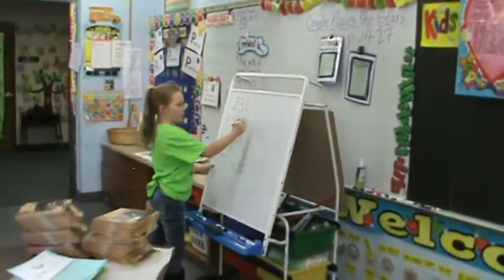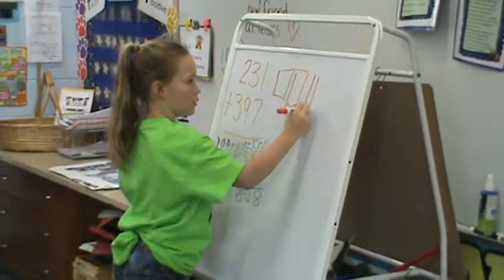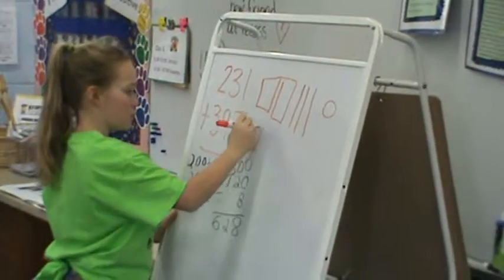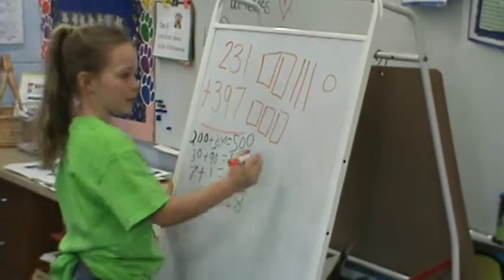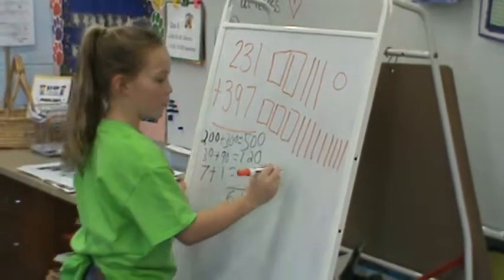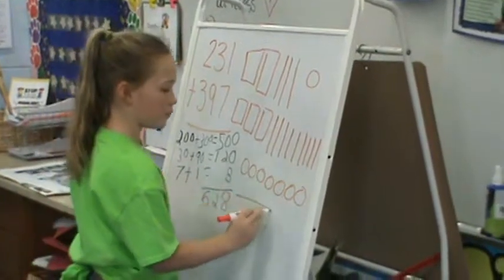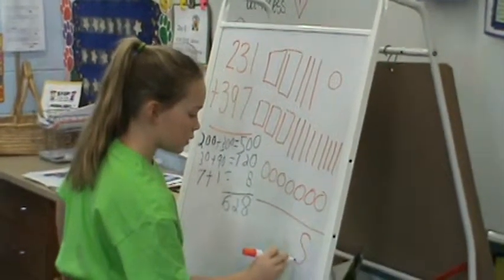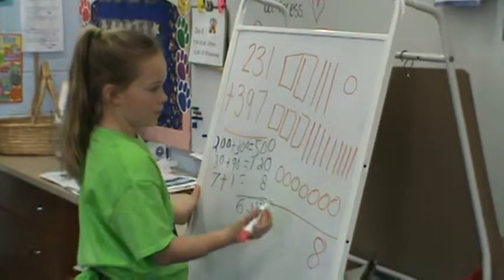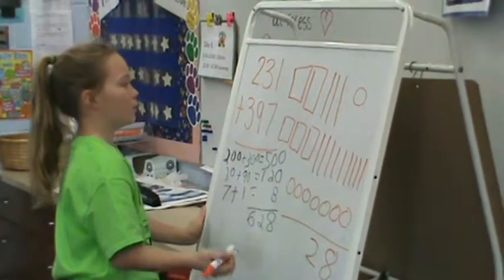For 200, you make two boxes, which are 100 boxes. And then you make three 10 sticks. And one ones circle. Then you make three 100 boxes and nine 10 sticks. And seven ones. One plus seven is eight. And then nine plus three is 12, so you put your two here and then make another 100 box.